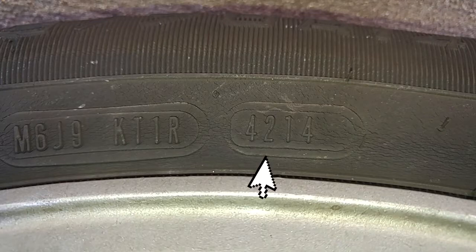In this example, this tire was manufactured in the 42nd week of 2014.